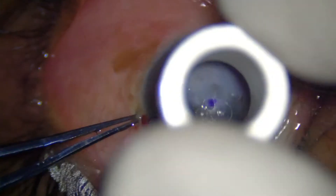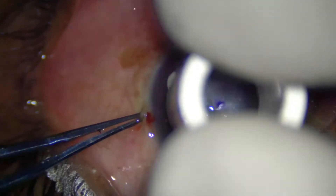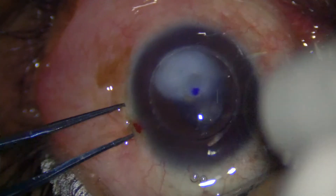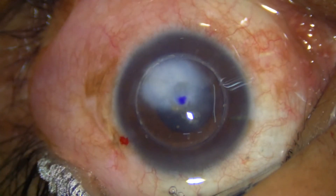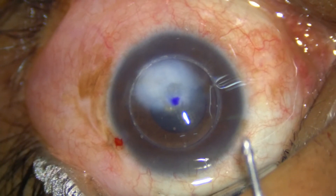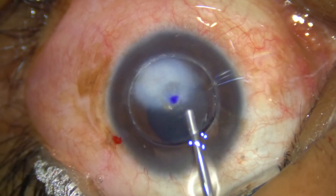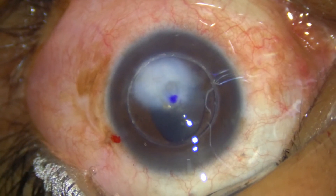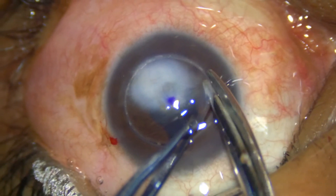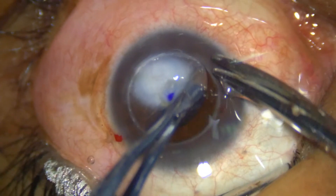Right now I have stabilized the globe with the left hand. I am going to do the trephination with the right hand, in only one direction — clockwise. Once I feel that the anterior chamber is entered, I have stopped and I am injecting a viscoelastic substance to reform the anterior chamber.